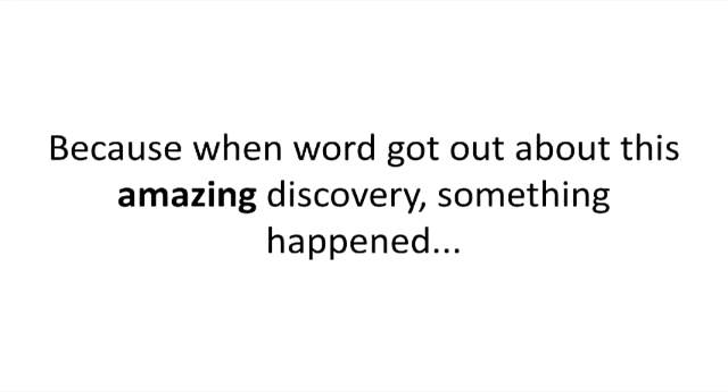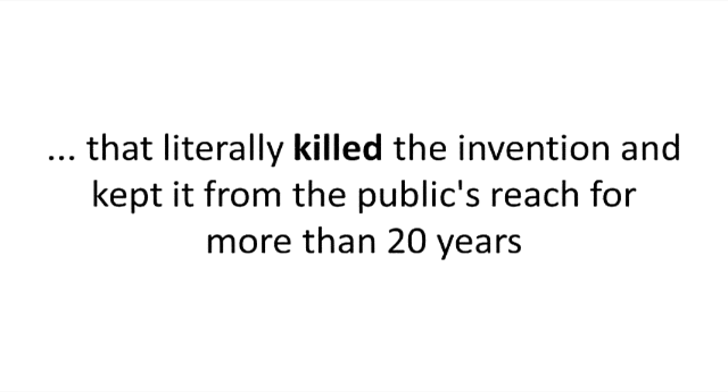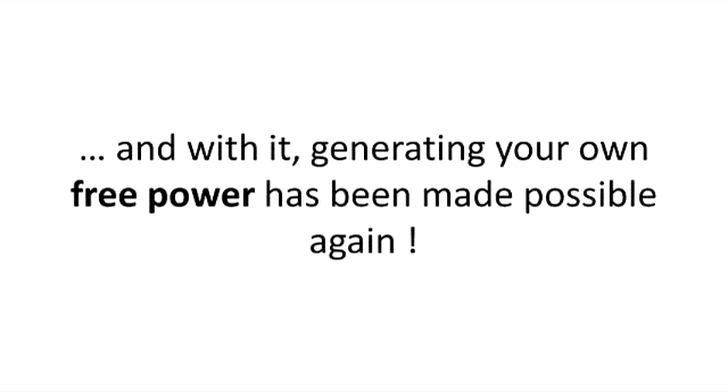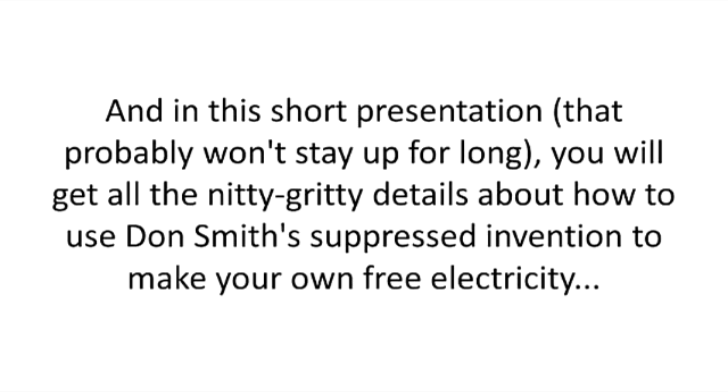Yet Don Smith's excitement was short lived, because when word got out about his amazing discovery, something happened that literally killed the invention and kept it from the public's reach for more than 20 years. Now, for the first time in two decades, the truth about Smith's invention is starting to unfold, and with it, generating your own free power has been made possible again. And in this short presentation, that probably won't stay up for long, you will get all the nitty gritty details about how to use Don Smith's suppressed invention to make your own free electricity.